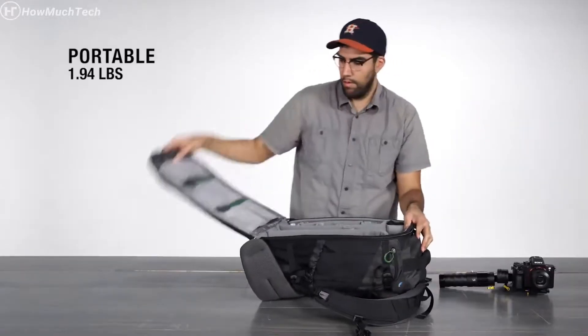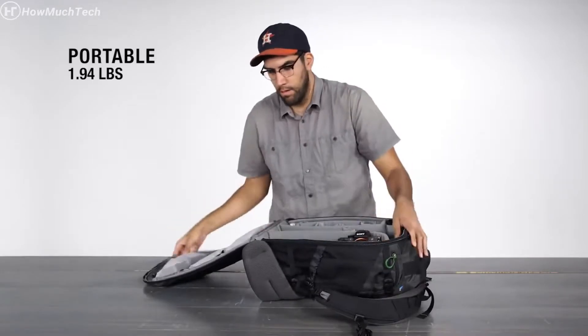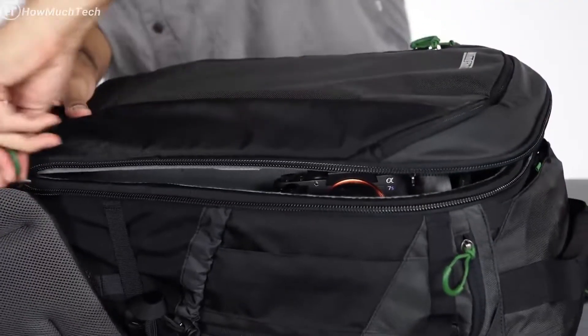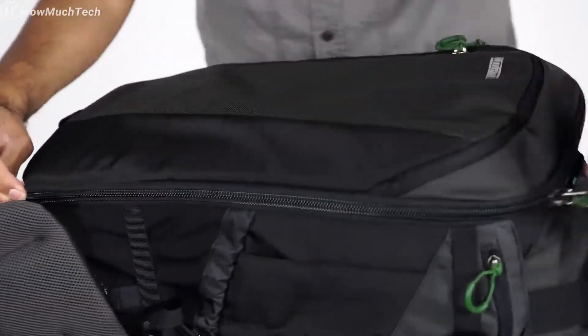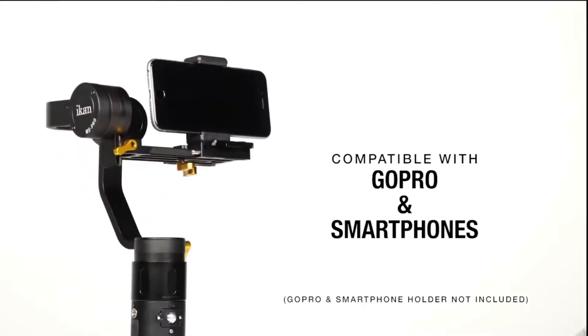The MS-Pro is a highly portable system, weighing in at only 1.94 pounds, making it perfect to travel with and store in a camera bag. It is compatible with cameras up to 1.98 pounds and even a GoPro or smartphone.